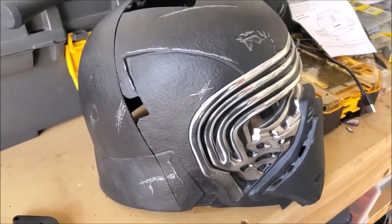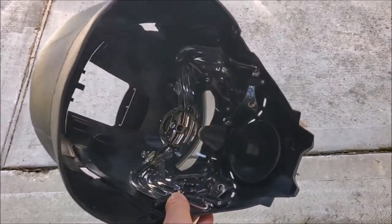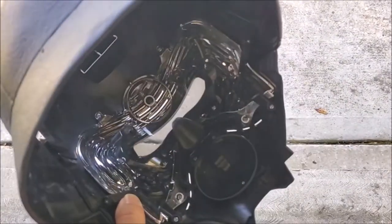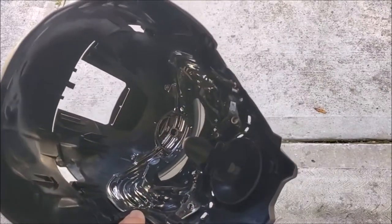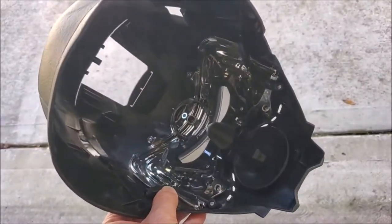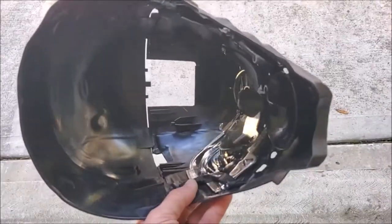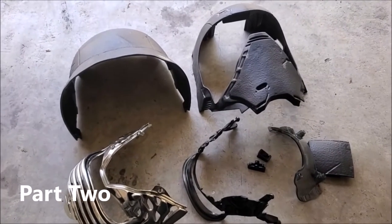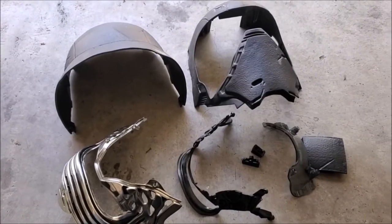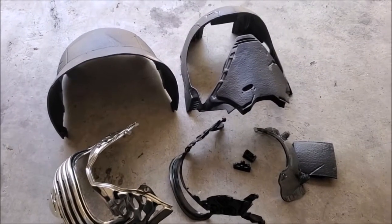I've ordered all my parts that I'm going to need off of Amazon. Get ready — we're going to make us a Kylo Ren helmet. Here's a real quick shot of what it looks like on the inside. Notice I've left the chrome part in there and the visor and the nose piece. I'll be taking that out a little later, but just for now, until I'm ready to start modding, I've left some of the important pieces inside so it can sit on my shelf a little bit longer.